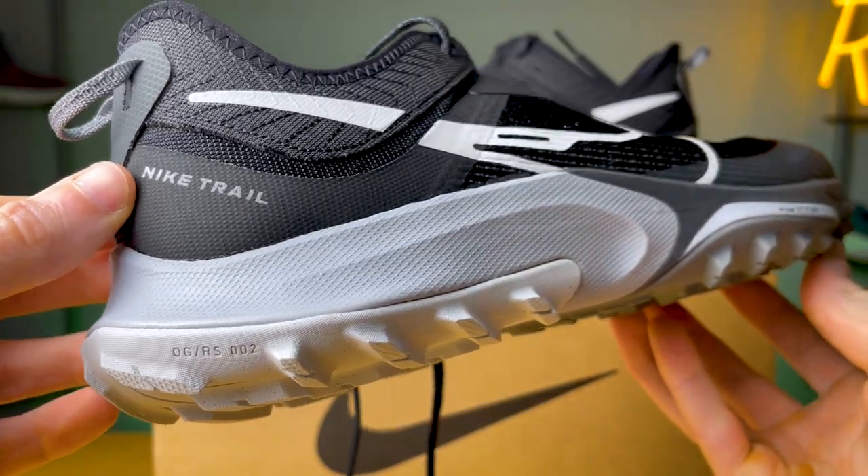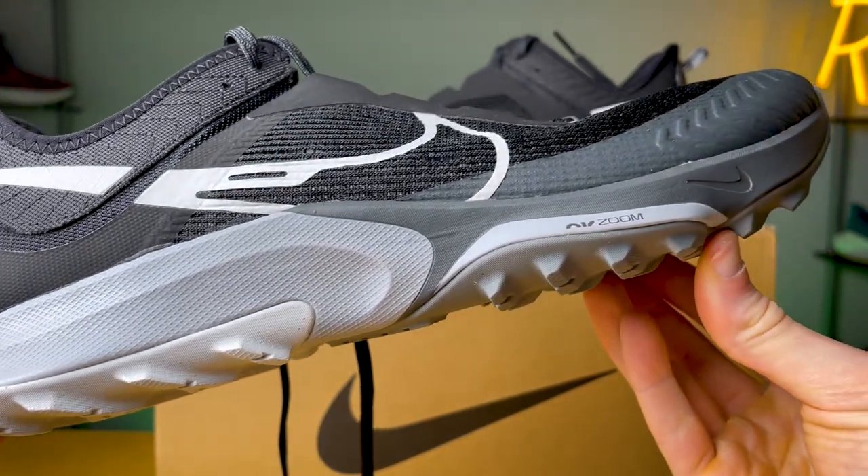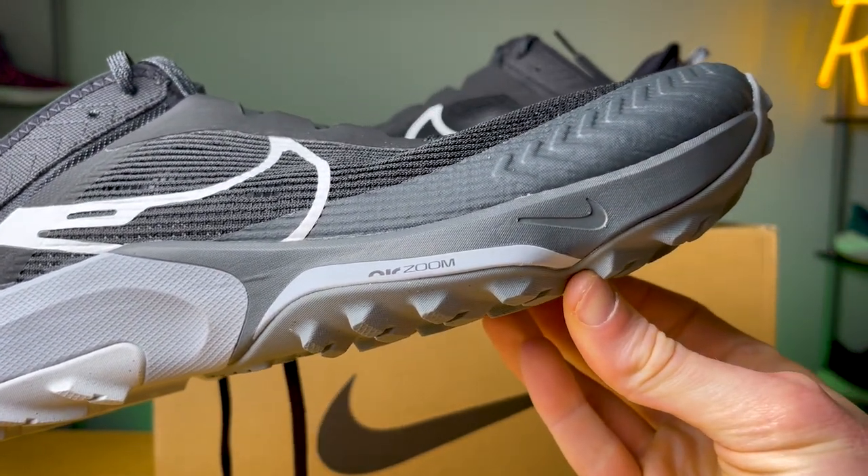The last negative for me was there's a lot of ground feel here — not the most plush experience. The rock plate, I don't know if it really did its job. I just felt every rock, every acorn, every branch I stepped on. This is a more nimble, faster trail runner, so I kind of get it, but you start to feel it after a while, especially on a long run or hike. I definitely felt those sharp rocks under my foot.